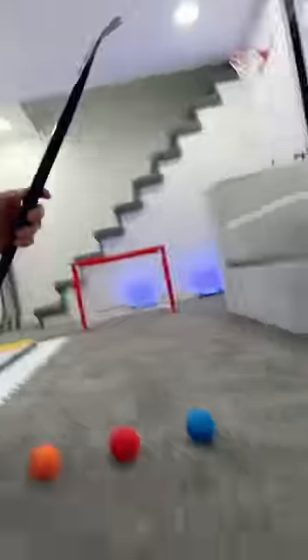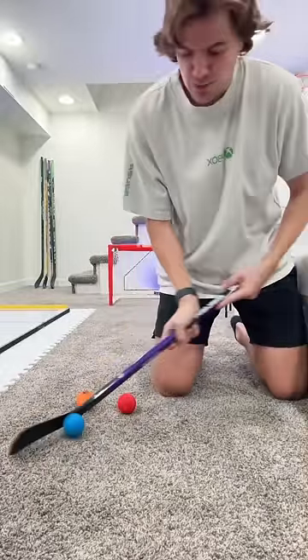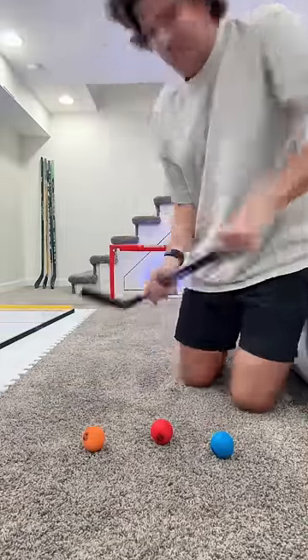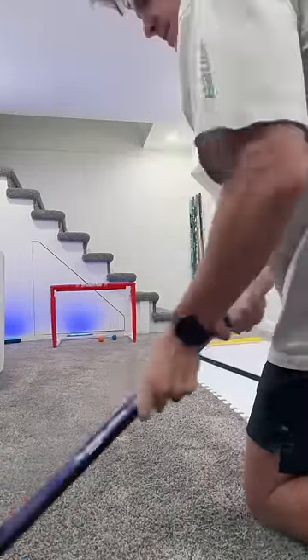Time to put this thing to the test. We got some balls set up and a net — let's get it. Stick handling on it, feeling buttery smooth, backhand toe-y, whatever you want to do. I mean, look at the whip on this thing. We got some flex, we got some pop. Let's take some shots — top left, top right, center.